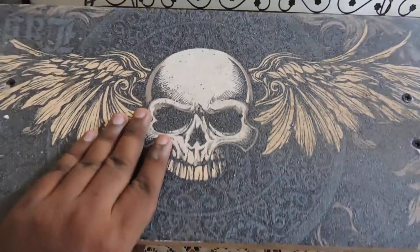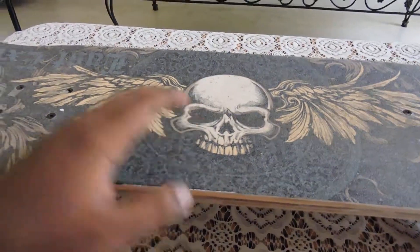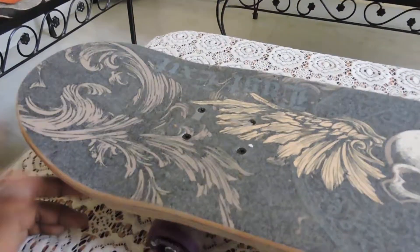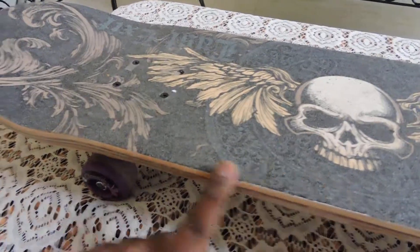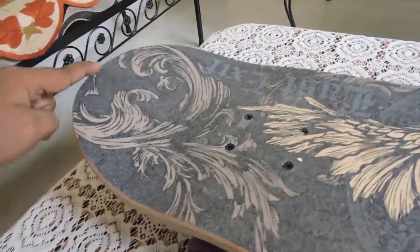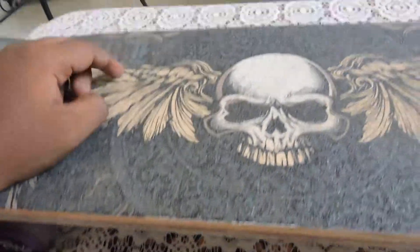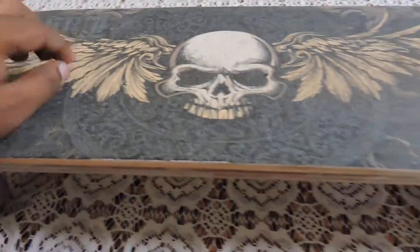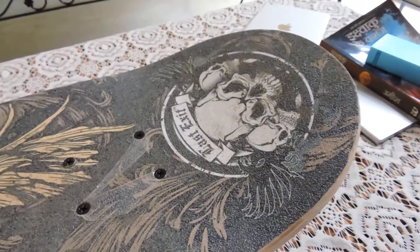Overall I like the print of this skateboard. You can customize the grip print — you can buy it from anywhere, stick it on, and then cut it. When I bought it from Gulati Sports, I bought the grip separately and pasted it on my skateboard.